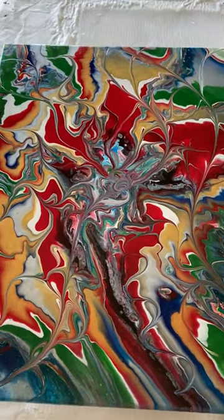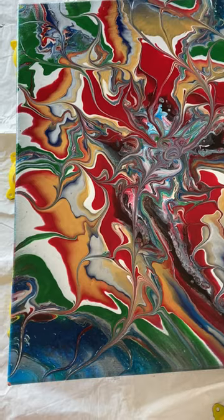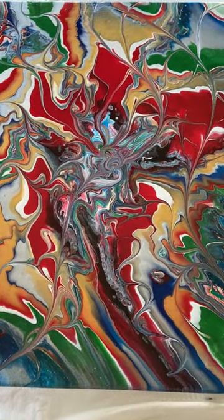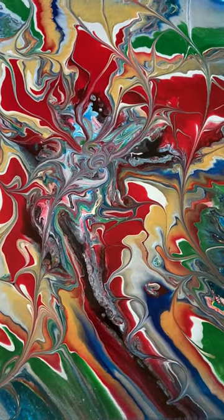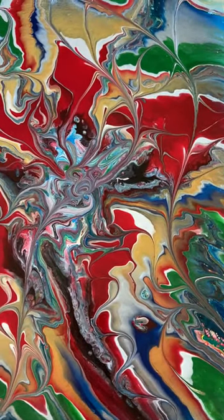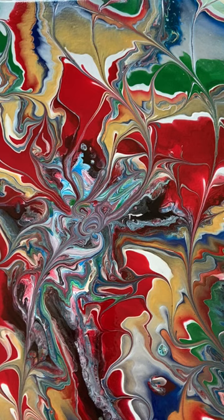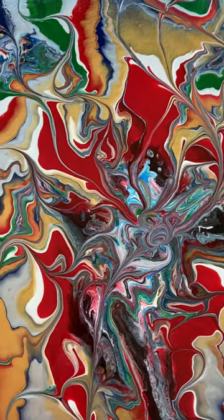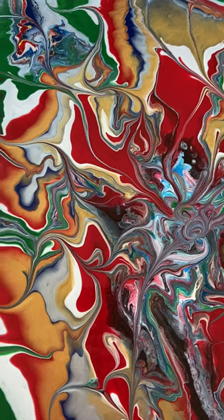I put white on the bottom and I laid that down and just layered all of these colors. You get the most interesting designs, and then I decided to wreck it like crazy. A lot of people will use the marble, but I just used a little pointy stick thing and made a bunch of swirls.